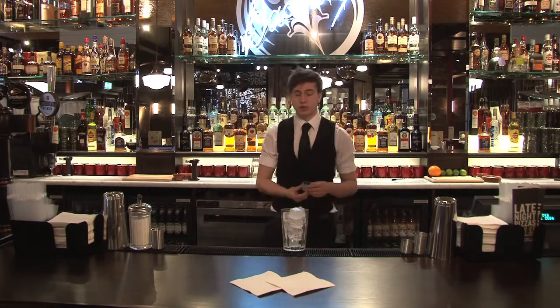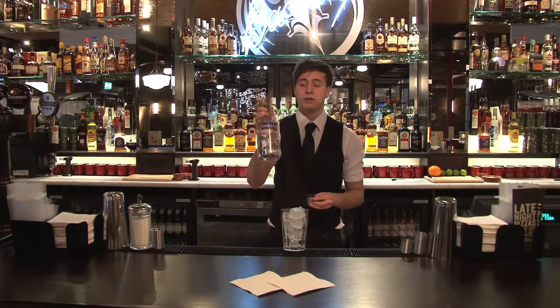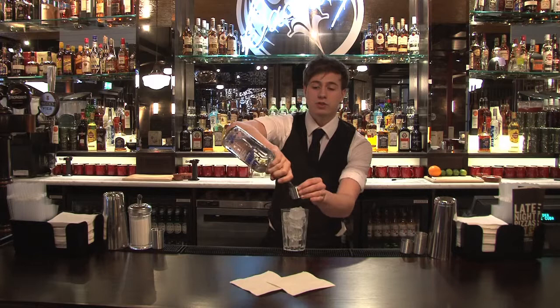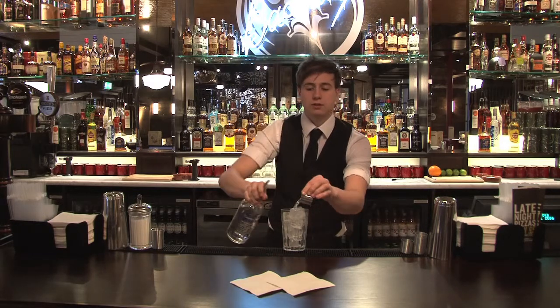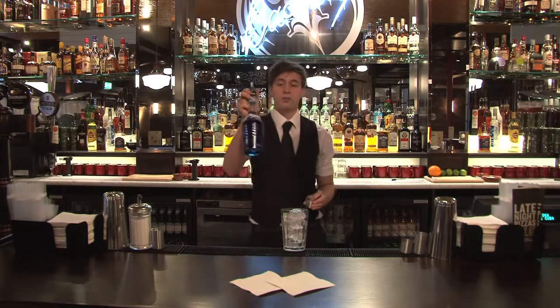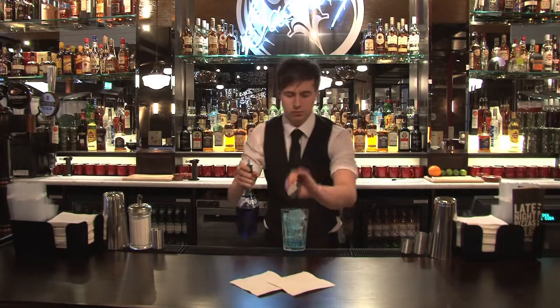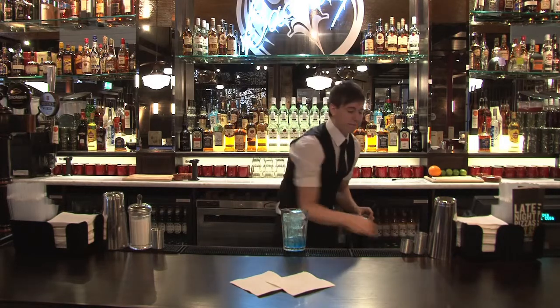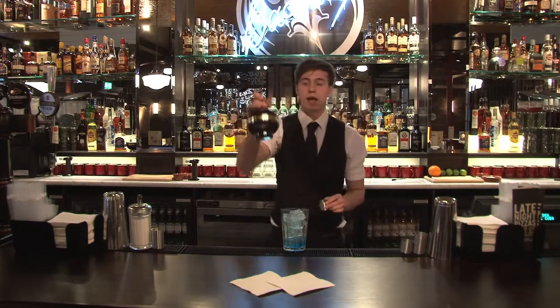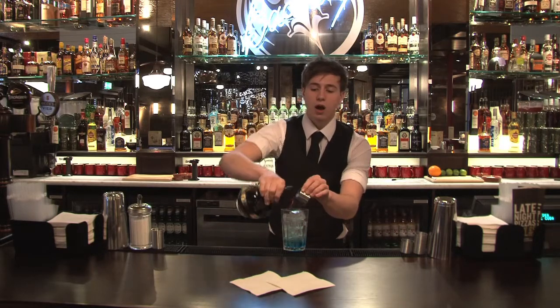Next we can start adding our ingredients. We're going to start off with 25 mils of Absolut Peppar, which is a new addition to their product range. Then we'll use a half measure of blue curaçao, which is an orange liqueur. And finally our last spirit liqueur, Chambord — half measure again.